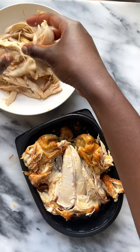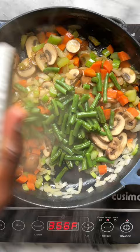First, you sauté your veggies. If you have leftover veggies like these green beans, make sure you add them last so they don't overcook.